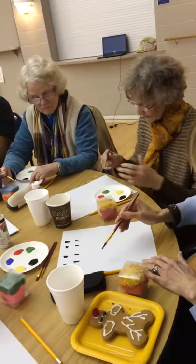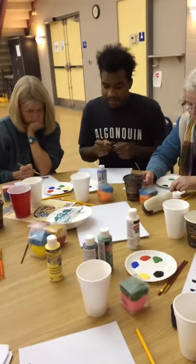Are we supposed to use the whole paper or save some of it for something else? You could use the whole paper if you like. Alright. So Doody, if you could just explain again what they're supposed to do.